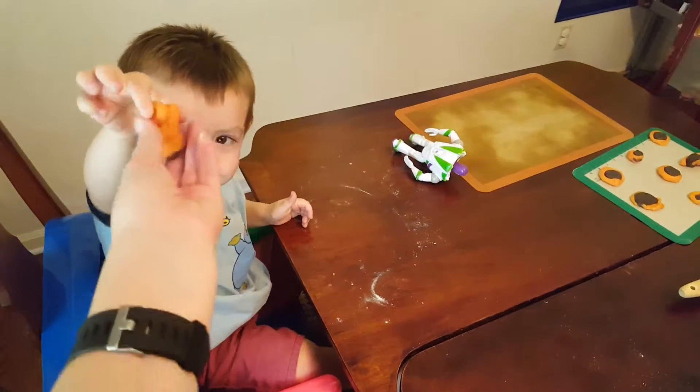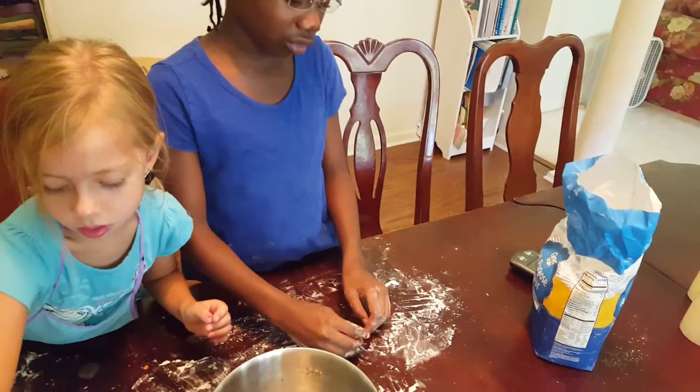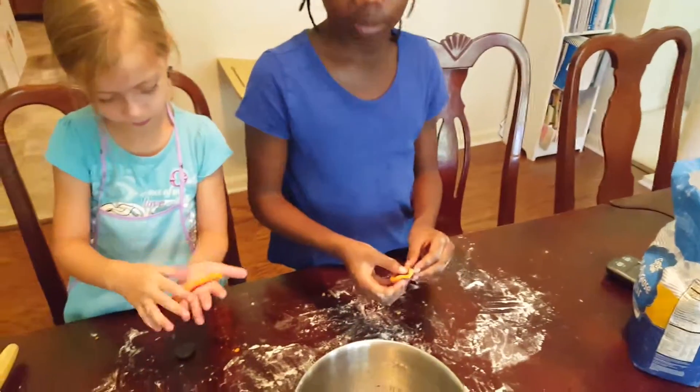Oh, so good, son. Push it down like this. Can you wrap that orange around it? Can I hold it? Yeah, you can hold it, buddy. Let me see. Time for baking. Love it. Orange. Love it.